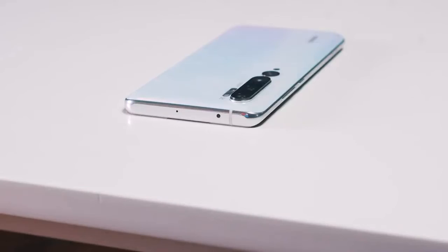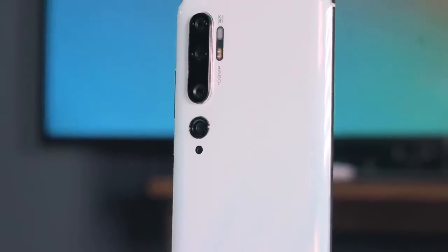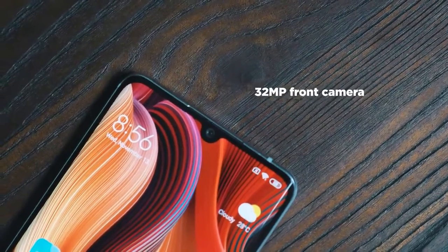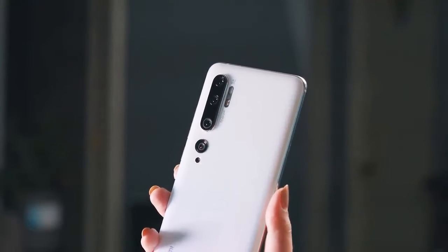Xiaomi Mi CC9 میں 48MP، 8MP اور 2MP کا ٹرپل ریئر کیمرہ سیٹ اپ ہے جو شاندار تصویریں لینے میں مدد کرتا ہے۔ فرنٹ کیمرہ میں 32MP سینسر ہے جو سیلفی کے لیے بہترین ہے۔